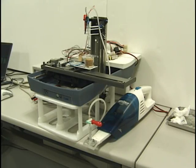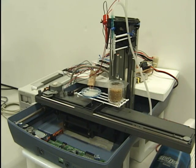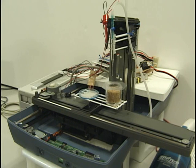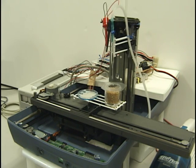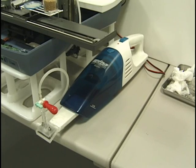This is the device we made. It can move the stage on a horizontal plane. It can also move the head along the vertical direction. In addition, it can switch on and off the vacuum to pick a particle.